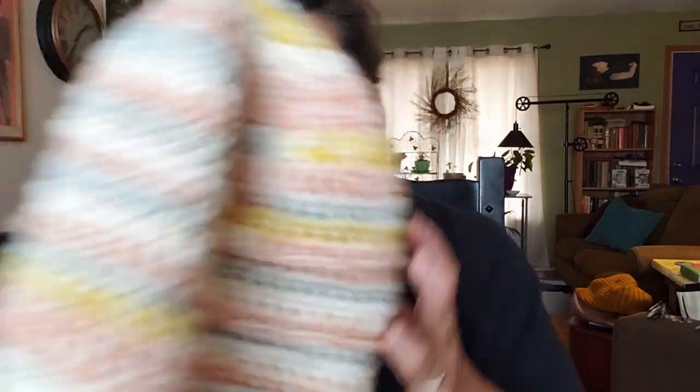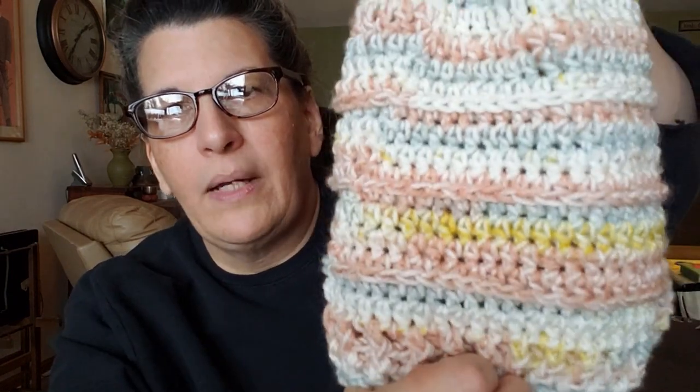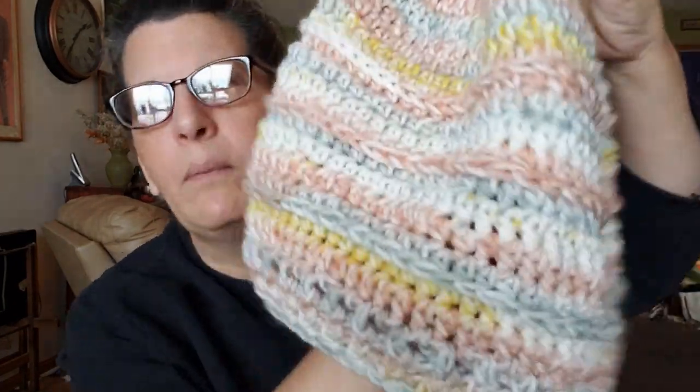I wanted the hat bigger because a lot of people like slouch, and some people have bigger hair and hats aren't always made for that. Then this one is also a Hobby Lobby colorway — I don't remember the name of it, not my vibe, but I know it's other people's vibe. I did a similar winging-it approach and added a little front post, back post detail on the bottom. This one is super roomy and super slouchy.